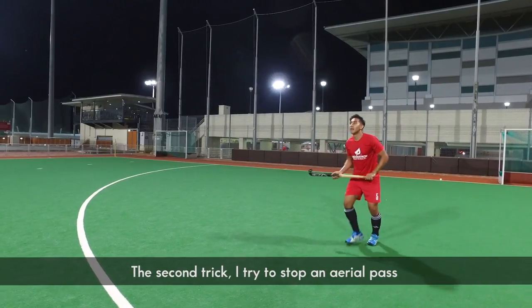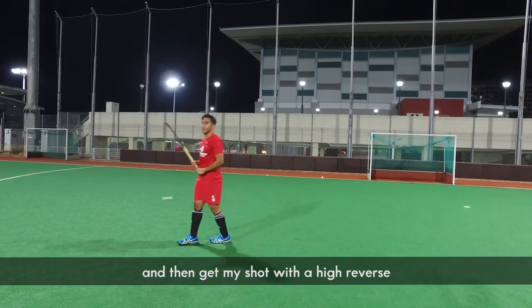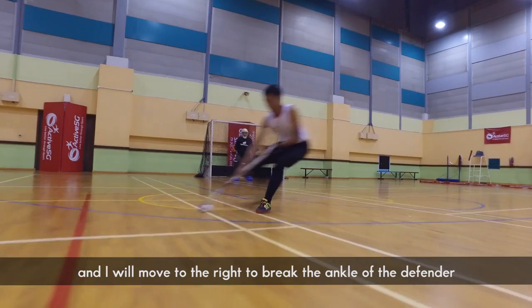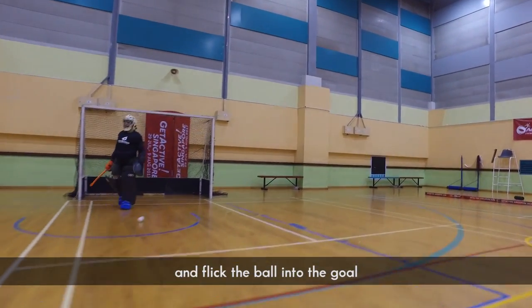The second trick, I try to stop the ball with an aerial pass, and I'll get the shot with my high reverse. I'll be pulling the ball in between my legs, and then pulling it to the right to break the ankle of the defender, and then stick it into the goal.